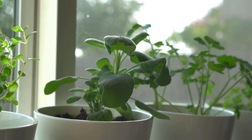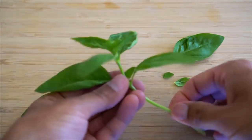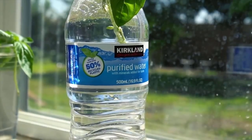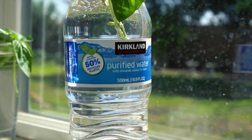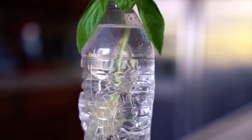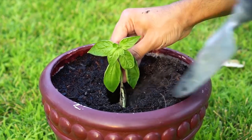Now let's cover propagating each one of these herbs from cutting. To grow basil from a cutting, simply remove all the lower leaves and place the basil cutting in water. If your water is heavily chlorinated, use filtered water for all cuttings. After two weeks the basil cutting will develop roots. Transfer the newly rooted basil cutting to a pot or plant it in your garden.